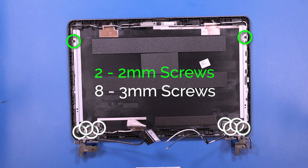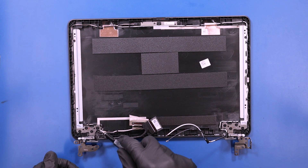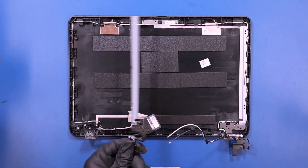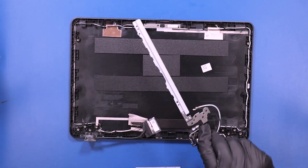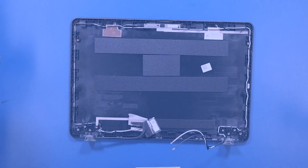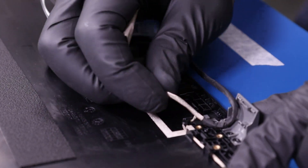Remove two 2mm screws and eight 3mm screws from the hinges. Unwind the LCD cable from its grooves.